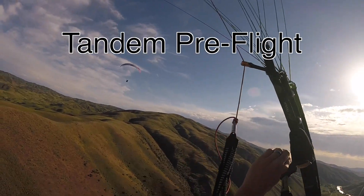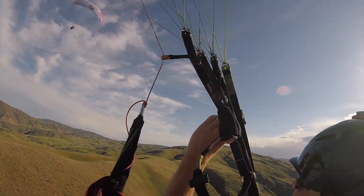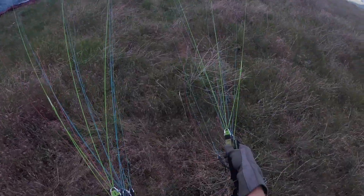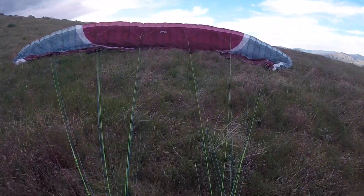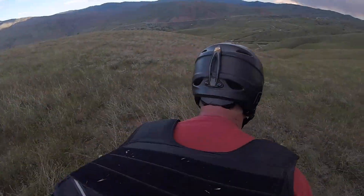Greetings! We're delighted you've decided to experience free flight. Before we get going, there's just a few things to go over and some paperwork to complete. The purpose of this flight is instructional, so we'll start with how the paraglider works. We'll fill the wing with air so it behaves like a rigid airfoil, kind of like an airplane wing.